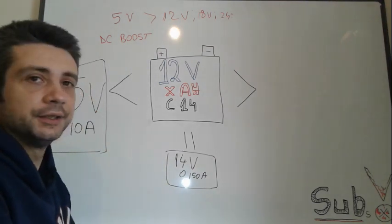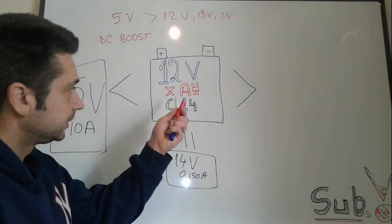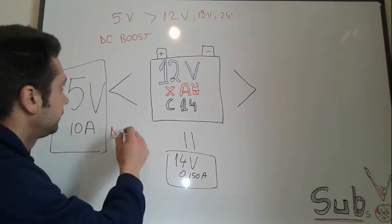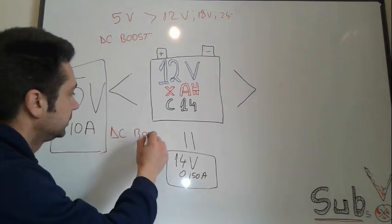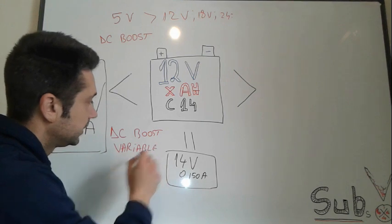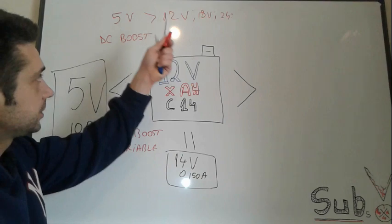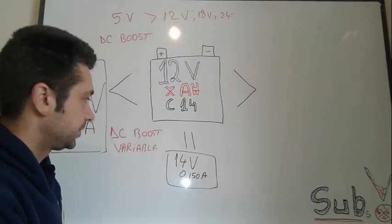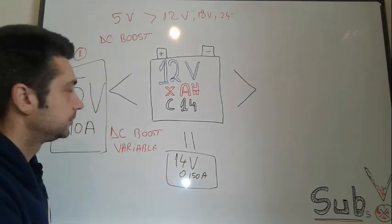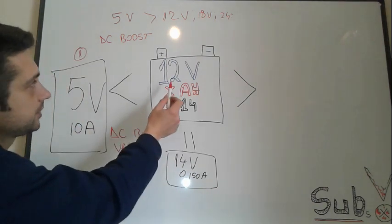You can find DC boost converters online; they're very cheap, between one and five dollars. If you also want adjustable amp charging, you'll need to find a DC boost variable converter. These are more expensive but they can vary both the voltage and the amps, giving you control over the charging rate.